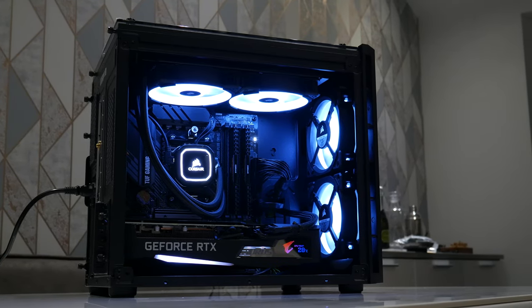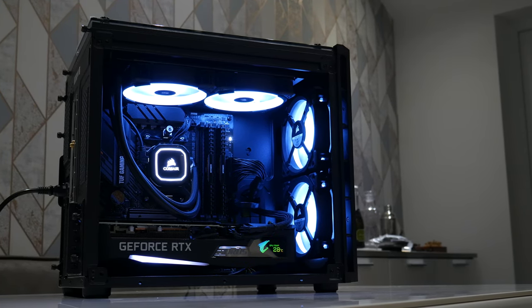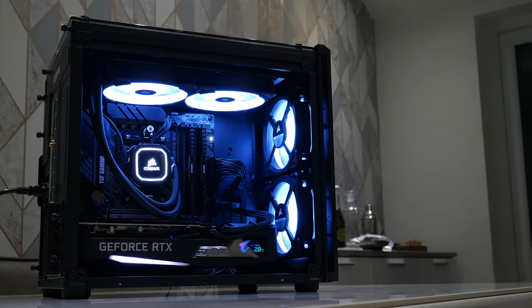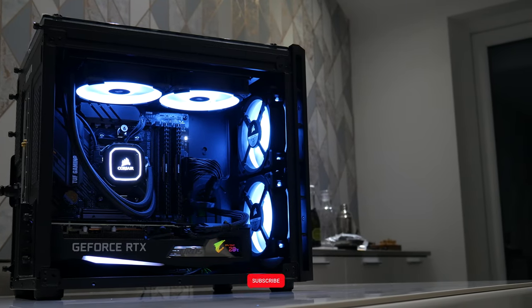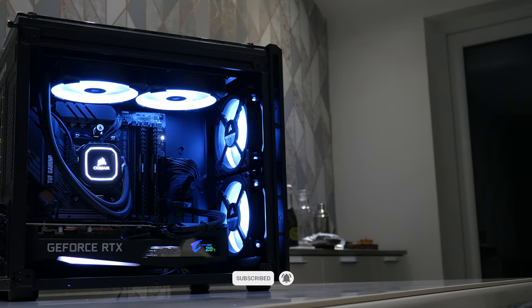Hope you all like this quick unboxing and review of the B550M motherboard. Don't forget to subscribe and like if you enjoyed this video, and hit the notification icon for any future videos. Catch you next time.